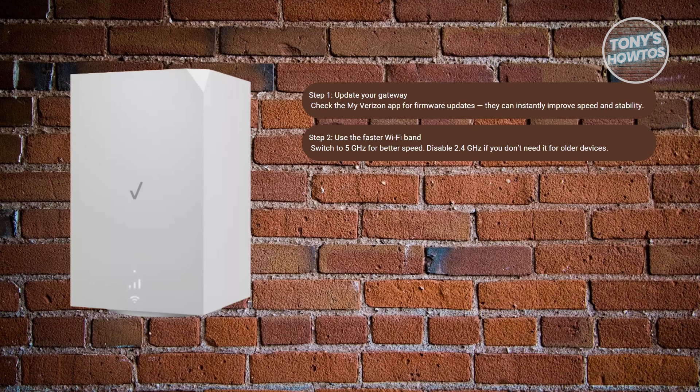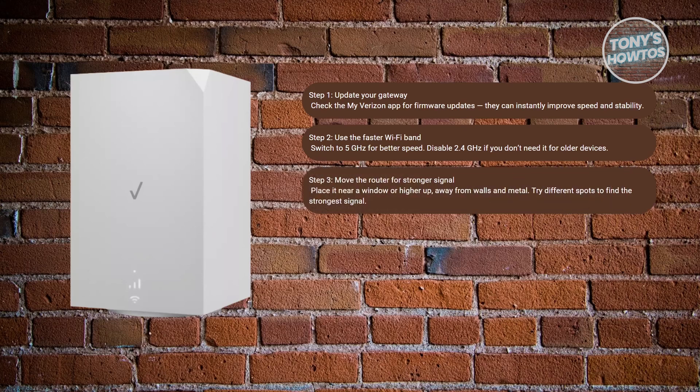You may also want to improve the placement of the gateway — this is easily overlooked. Look at where the router sits and keep it near a window or higher up in your home, with as few walls or metal objects around it as possible. Fewer walls and fewer objects means a much better signal. A clear path to the nearest tower gives you a stronger signal. If speeds still seem low, try different spots until you find the one that works best.